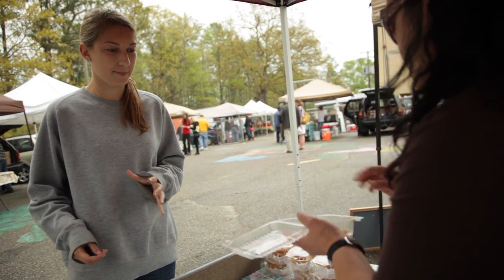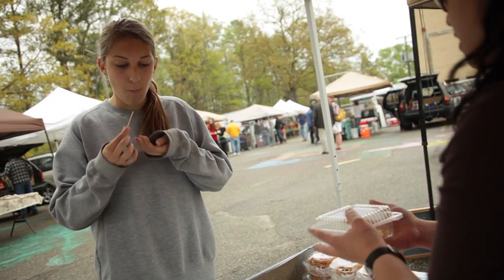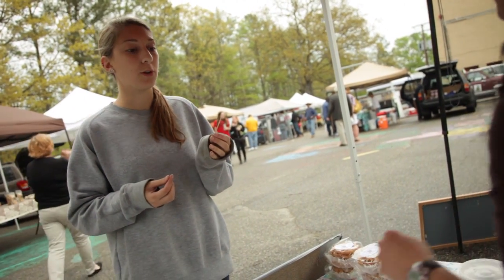This is a mini guava cheesecake — a shortbread cookie with a lime cheesecake and a guava topping. Thank you.